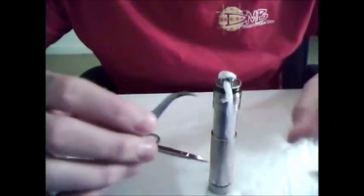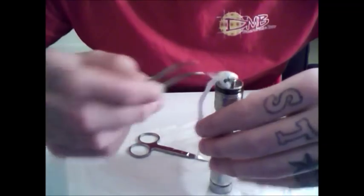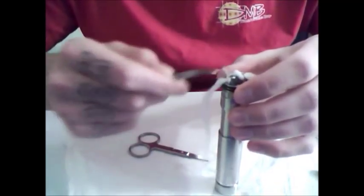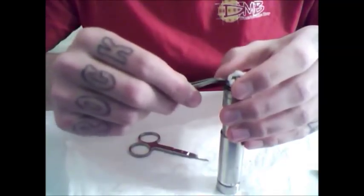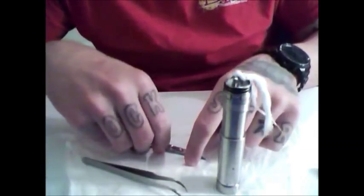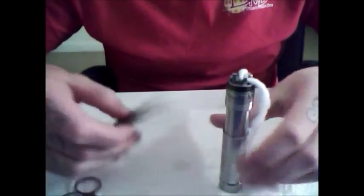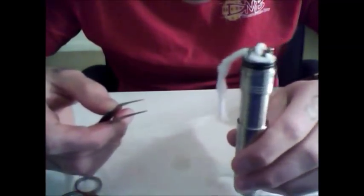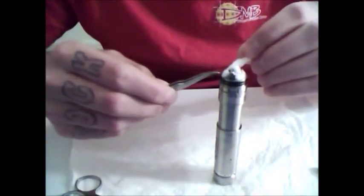Then start tucking the cotton up underneath. I do three passes and I keep them small. Tuck up under once, then twice, then a third tuck of cotton. Keep them pretty short because you don't want too much cotton — everybody says less is more with this stuff and I tend to agree — because too much cotton will hold a bunch of juice and it's never going to make it to your pool. That's one side done. We're going to repeat the process with the other side.